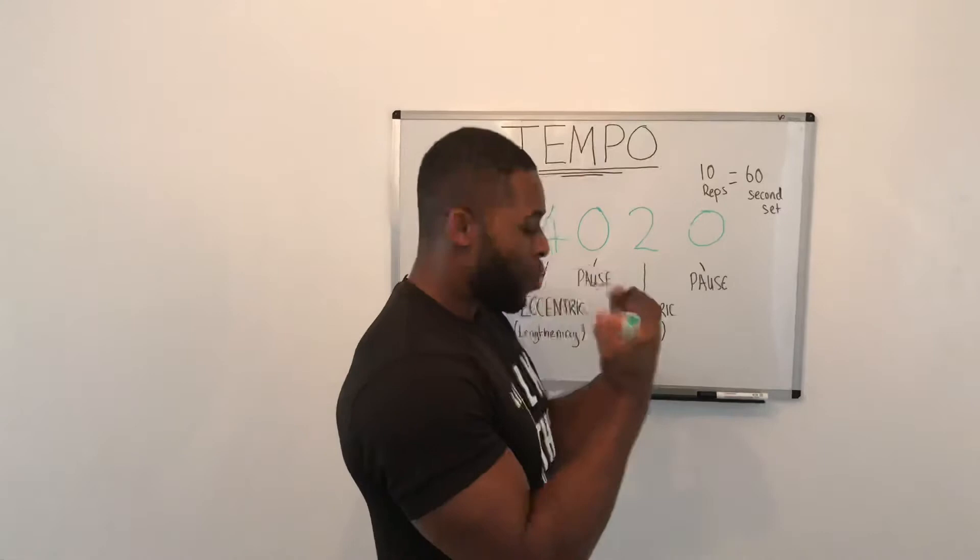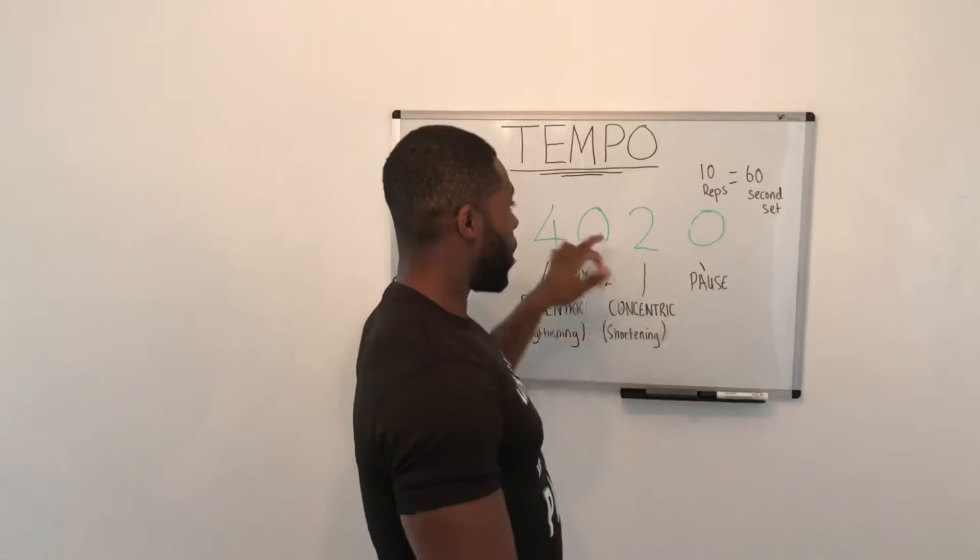If you think about the bicep curl: 1, 2, 3, 4 — then 1, 2. That is the lift here.